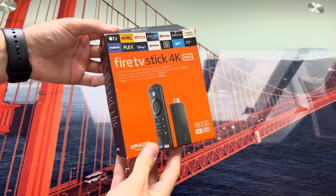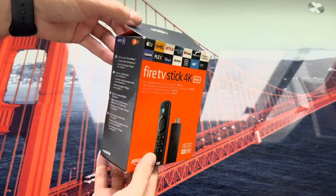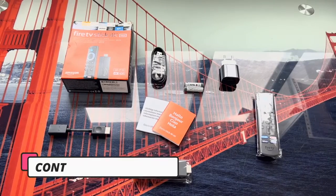Hello everyone. In this video we are going to take a look at the installation and setup of an Amazon Fire TV Stick — in this case the 4K Max. First of all, let's look at the contents of the box.